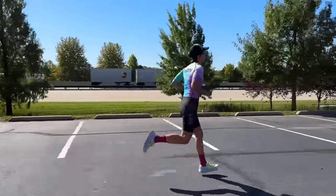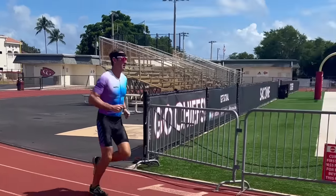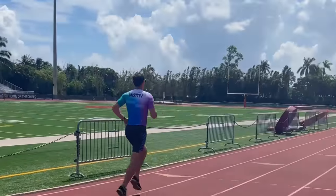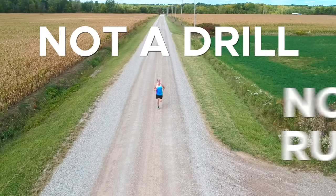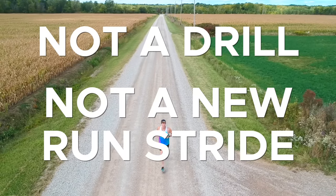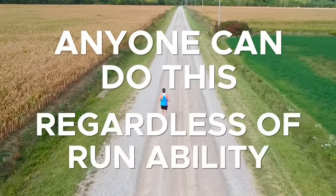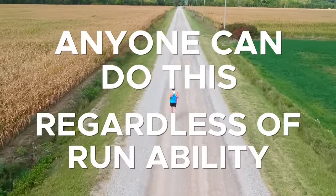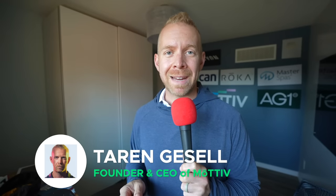Or maybe, for the dedicated motivators out there who regularly watch our videos, you might say that you've already done our beginner learn-to-run technique program. But what I'm going to tell you about today isn't a drill, and it's not a new biomechanical run stride you need to learn. It's a simple thing that anyone can do, regardless of running ability or current running form, to help you enjoy running a heck of a lot more. My name is Taren, and when real people want to accomplish something amazing in an endurance race challenge, they use Motive training plans.